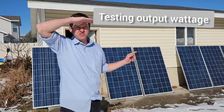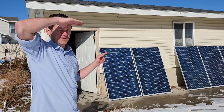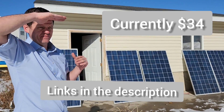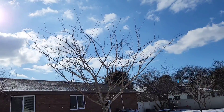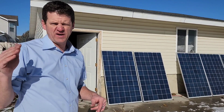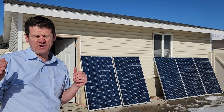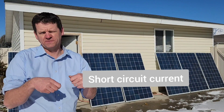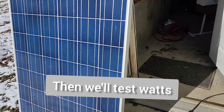Today we're going to be testing these dirt cheap Santan solar panels — $39 for 240 watts. It's a pretty clear day in Utah, which is a good way to test these. A good method is to test the open circuit voltage and then test the current.